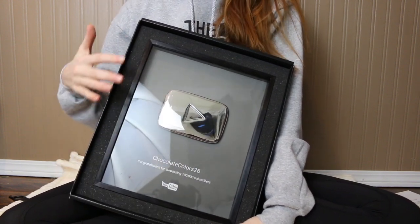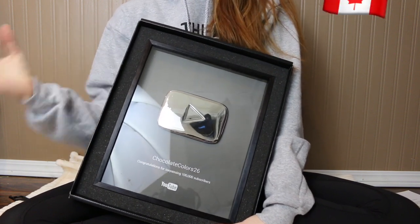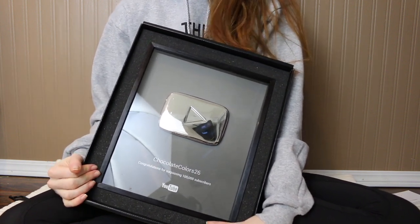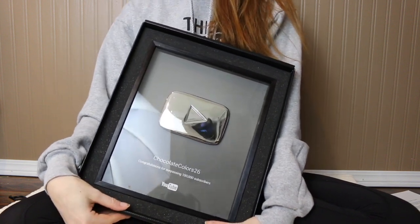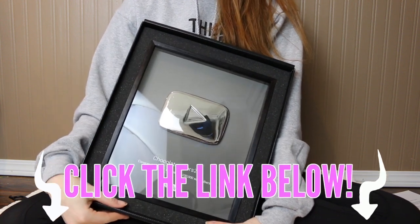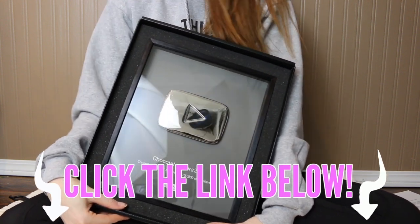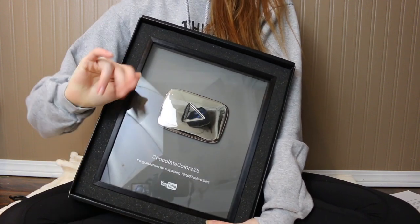By the way, this is freezing — the glass is freezing because it was just sitting outside the door and it's really cold because I live in Canada. Now for my little surprise: I'm not going to talk about it on this video, but if you click the link in the description it'll tell you what the surprise is, and hopefully you guys will enjoy it. Thanks for watching. Bye!